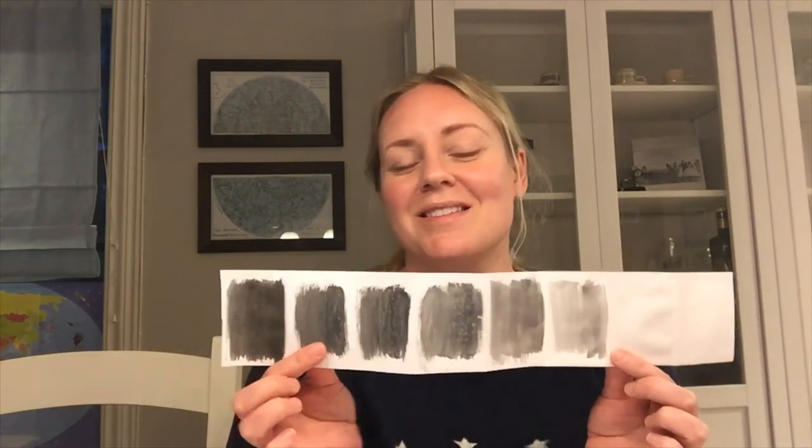There are famous artists that have made their paintings based on gray, white, and black. I will show you some examples. So now after you've done this, feel free to make an artwork if you want, using only black, white, and gray.